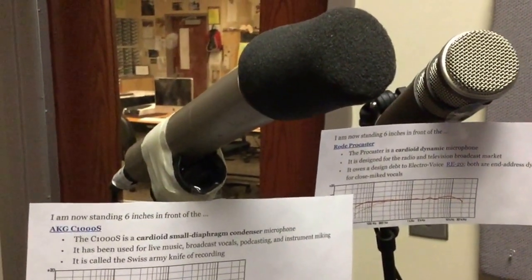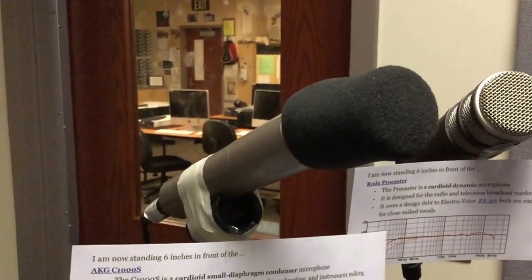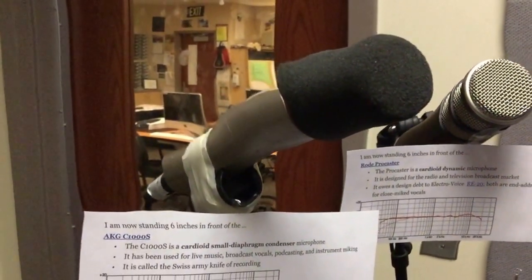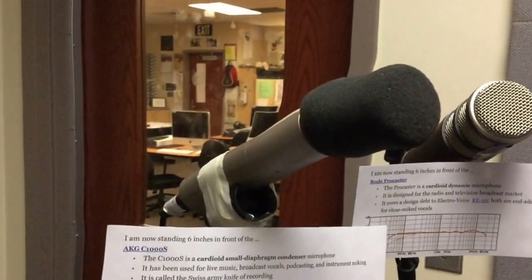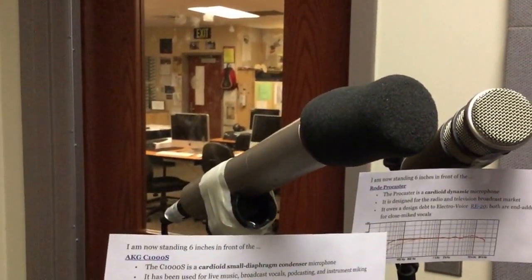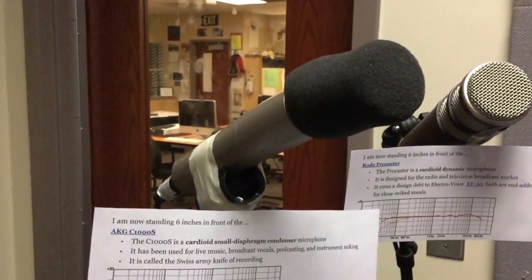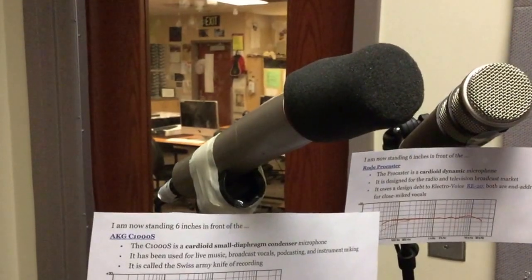And last we have the AKG C1000S. This is kind of called the Swiss Army knife of recording. It records all kinds of things really well, so you'll see this microphone put in place in the studio for a lot of different things — it could be good for the voice, good for cymbals, and lots of different applications.